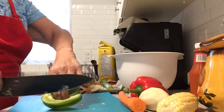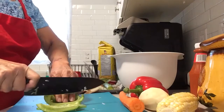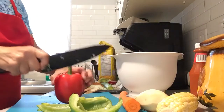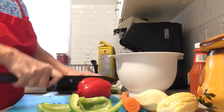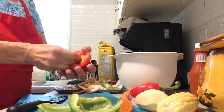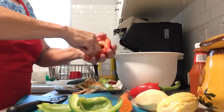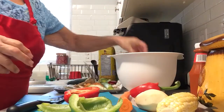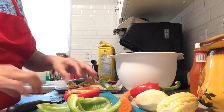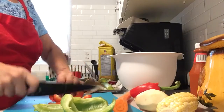Now I've got the two peppers. I have half of the green here, and I'm just going to use half of the red. Now all I'm going to do is just dice them up. I'm just going to slice and dice up the peppers.